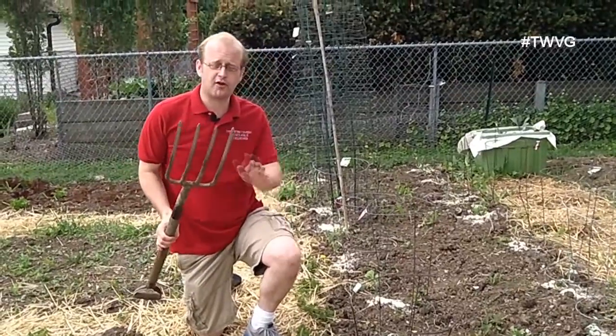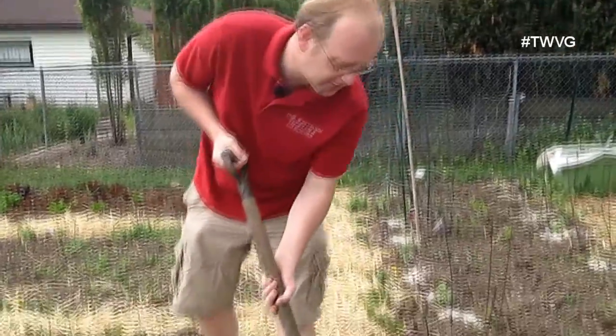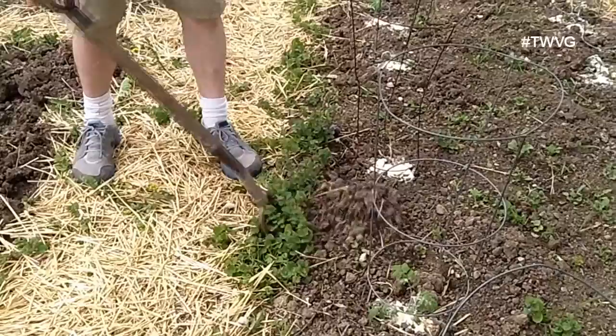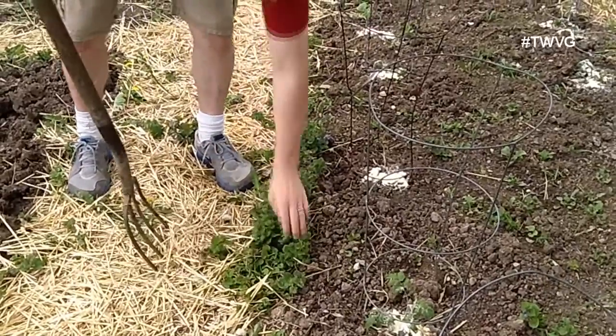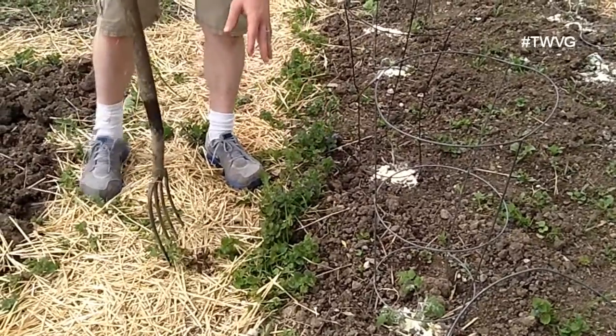That's where a good flat tine pitchfork — a garden fork, not a hay fork — comes into play, where you can actually get in around those roots. You're aerating the soil as well as giving yourself a better opportunity to pull as many roots out as possible.